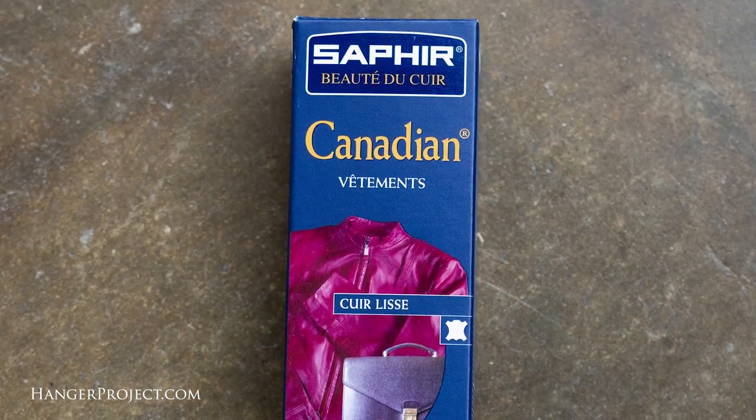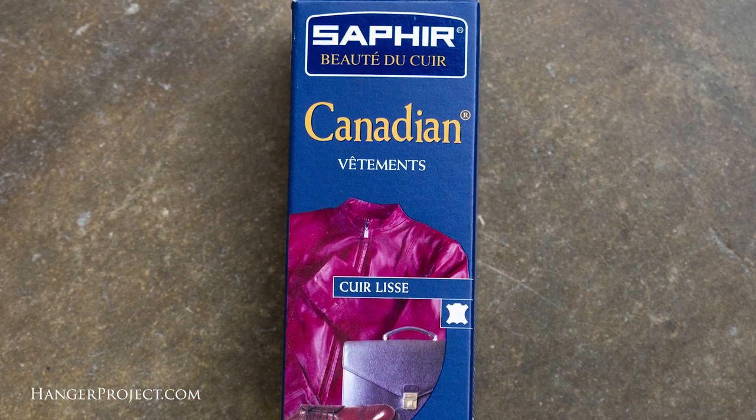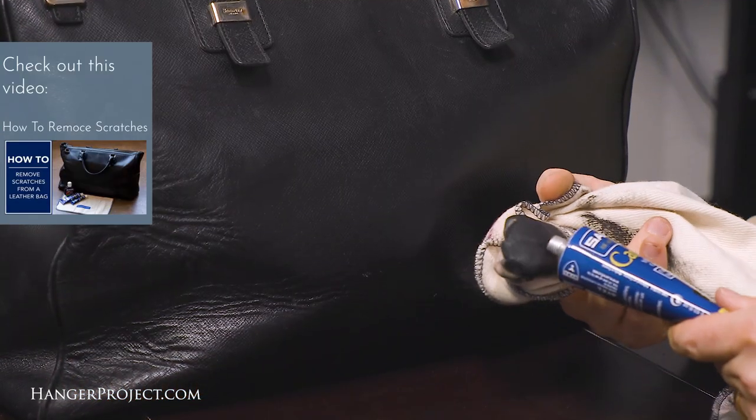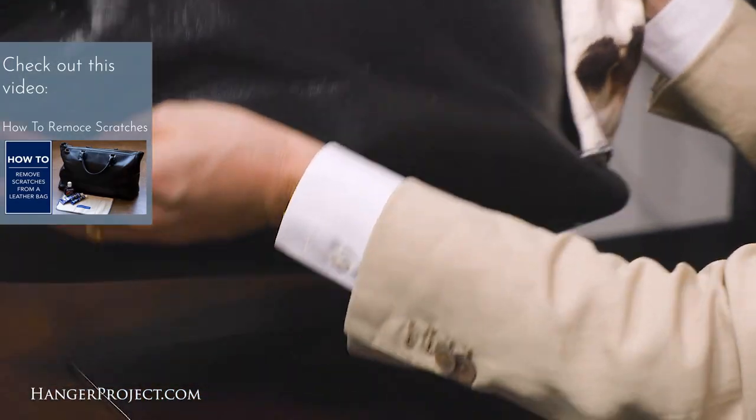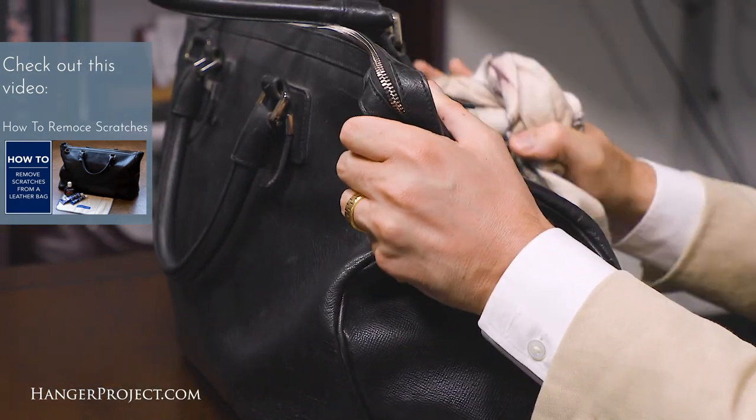Here I'm using neutral because I want to keep the original patina of this bag, but the Canadian cream polish is available in a bunch of different colors. If you'd like to introduce some color to fix any scuffing or scratching, this is a great time to do it. For more information on how to remove more difficult scuffing and scratches, take a look at our video on how to remove scratches from bags.